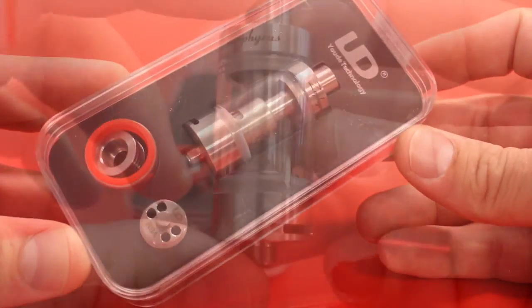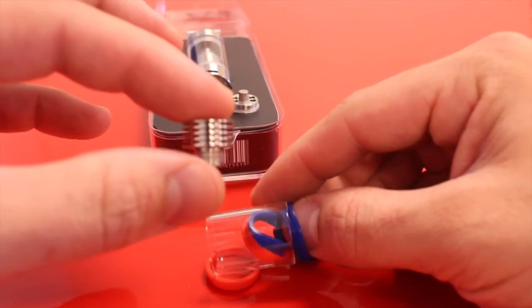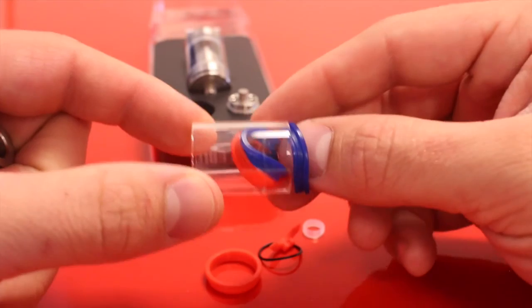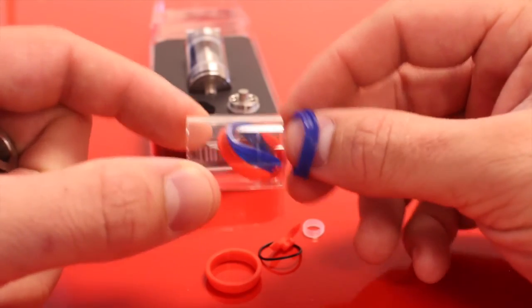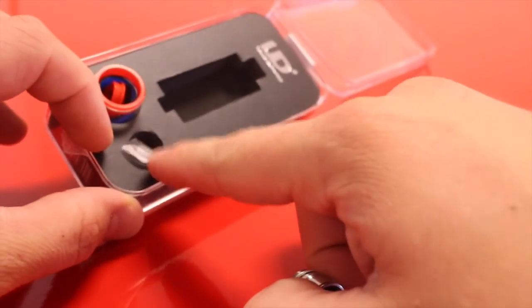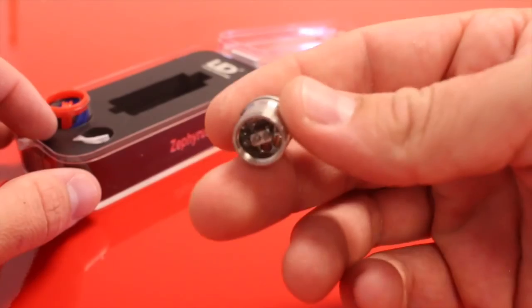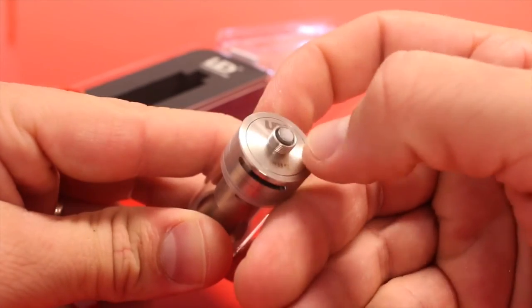So here's the box the Zephyrus comes in. Inside we have the Zephyrus tank itself, which comes with extra glass, an assortment of o-rings, and this little guy called the heat sink. It comes installed with clear o-rings on the tank itself, but you can switch those out for blue or red, or mix and match however you want. It also comes with the RBA, and underneath the RBA you'll find one spare screw.